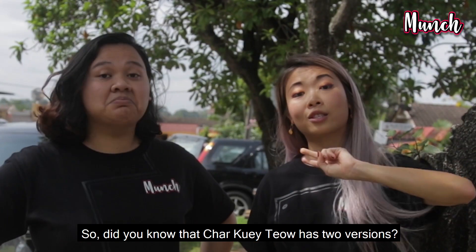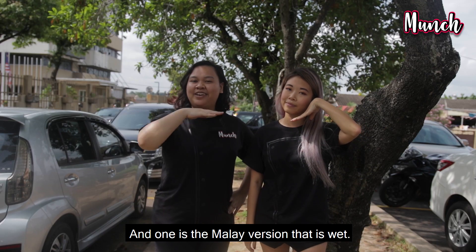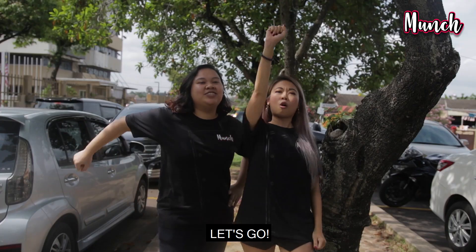So did you know that Char Kway Teow has two versions? One is the Chinese version, which is the dry one. And one is the Malay version, which is the wet one. Today we'll be trying whether the dry one or the wet one is better. Let's go!